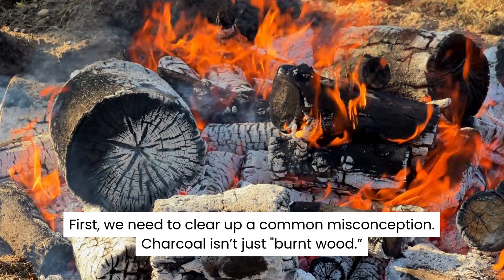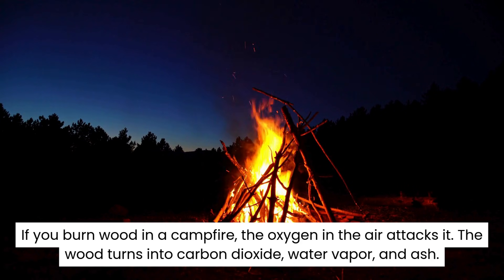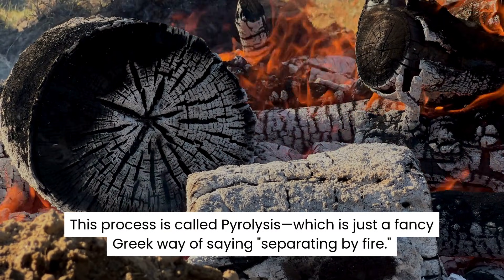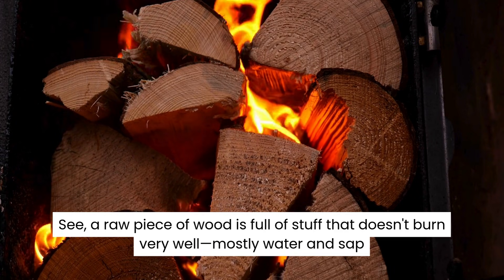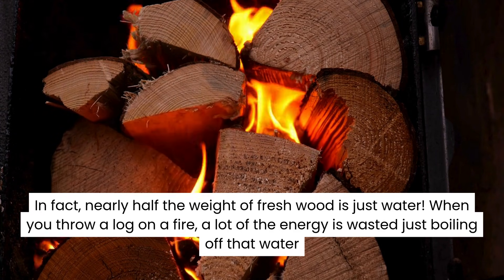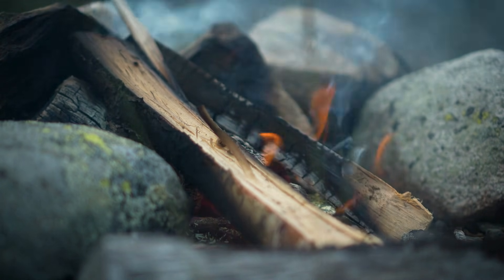First, we need to clear up a common misconception. Charcoal isn't just burnt wood. If you burn wood in a campfire, the oxygen in the air attacks it — the wood turns into carbon dioxide, water vapor, and ash. But to make charcoal, you have to do something almost magical: you have to cook the wood without burning it. This process is called pyrolysis, which is just a fancy Greek way of saying separating by fire. A raw piece of wood is full of stuff that doesn't burn very well, mostly water and sap. In fact, nearly half the weight of fresh wood is just water. When you throw a log on a fire, a lot of the energy is wasted just boiling off that water, which creates that thick white smoke. Charcoal makers want to get rid of the water and the impurities, but keep the fuel — the pure carbon. To do that, they have to cheat the fire.